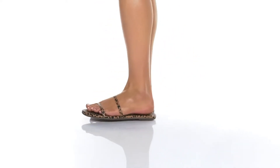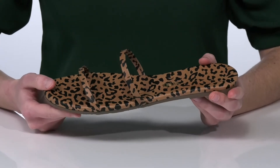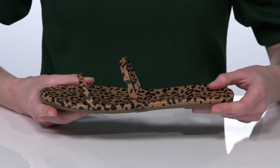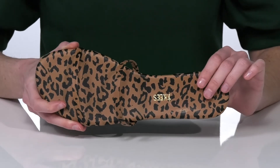These trendy cheetah print sandals will be the perfect finishing touch to your summer wardrobe. They have two thin leather straps on the top, and that cheetah print design is all over, including on the lining and inside on the footbed.